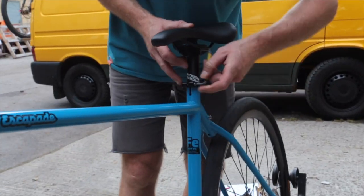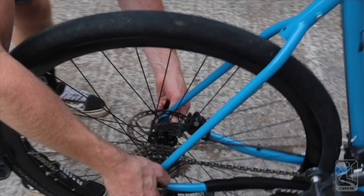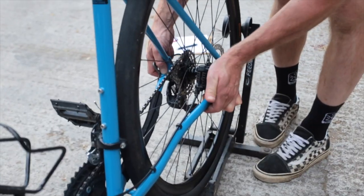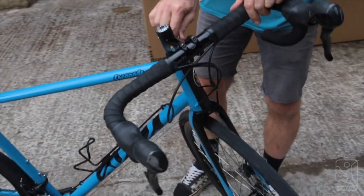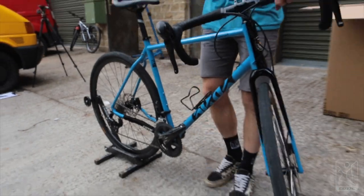You'll need your 4mm allen key to get your saddle at the correct height. Go around and check that your axles are tight, whether bolt-through or quick release depending on the age of your frame. Then check your calipers are tight front and back, check your stem bolts are tight as well, then your levers — and you're good to go.